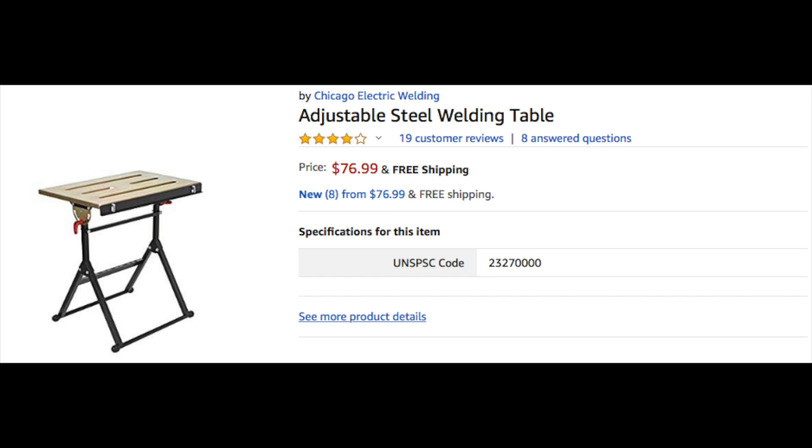For the next item: a very standard adjustable steel welding table — a little fab table so you have somewhere to practice. You can get this off Amazon. It's right at just under $80. It's an excellent articulating steel welding table. I know plenty of professional welders that actually use this particular table because it's so handy. It'll come in really good when you're just practicing on coupons and flat steel.